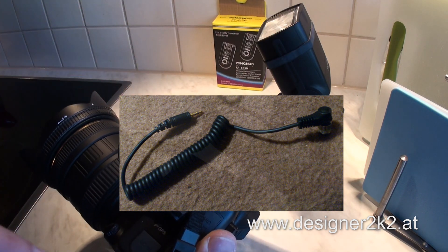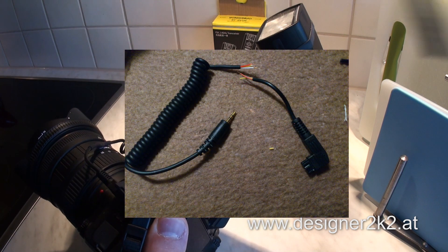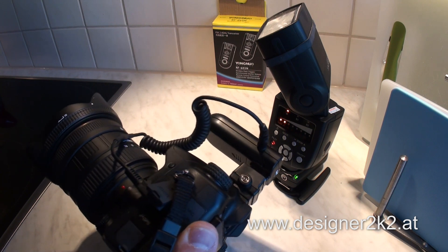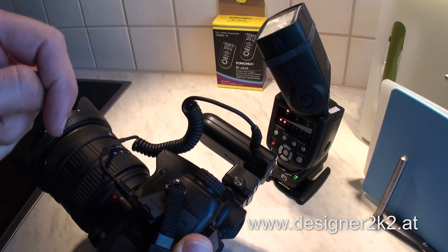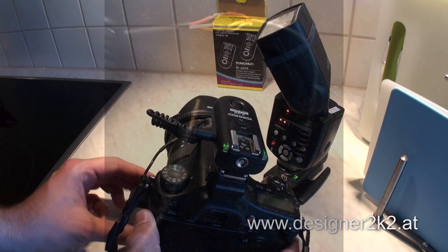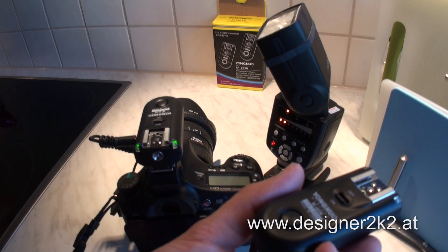And you need to solder on a Sony plug — I'll show a picture. I just cut it off one of those cheap cable remotes. Make sure you measure the wires because the cable colors change, so be aware of that. And that's all it takes.